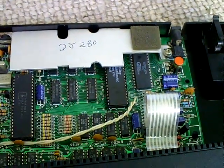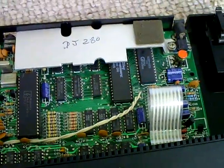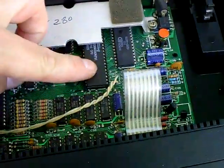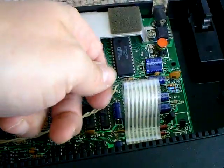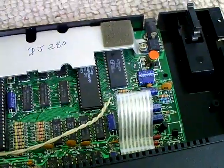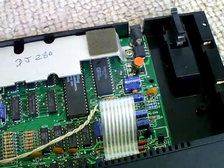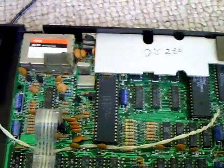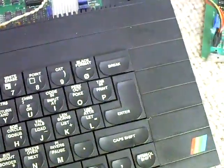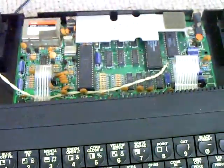So if you do have a Spectrum Plus that is just booting to a black screen, give the Z80 a little feel. And if it's running hot, you can replace it with another NEC Z80 or, in this case, a Zilog Z80 from an Amstrad PCW board — and it seems to work fine. I'm not running into any trouble since. It's a nice little pickup because I got this quite cheap because it was untested and pretty filthy, and it's come up quite nice, so I'm pretty pleased with that.